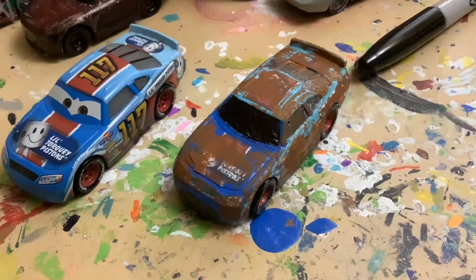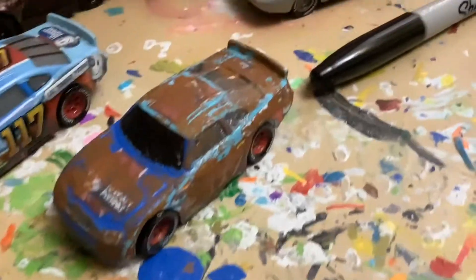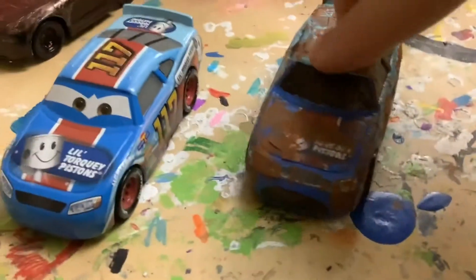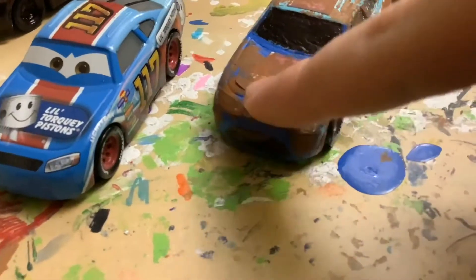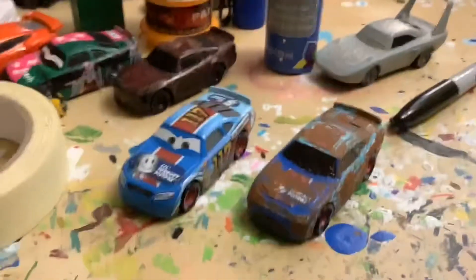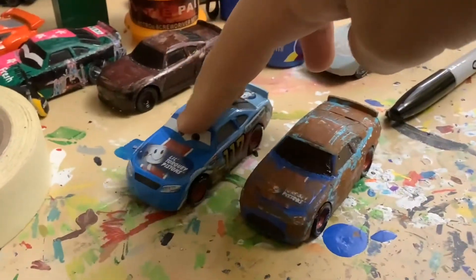Here is Ralph Carlo all complete. He's got the brown all over him, all rusty and stuff. No eye plate, and his mouth is all wide open, like I said. He's covered in all the rust. And here he is next to the original.